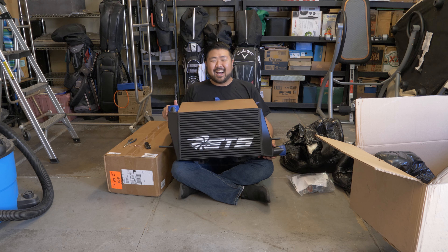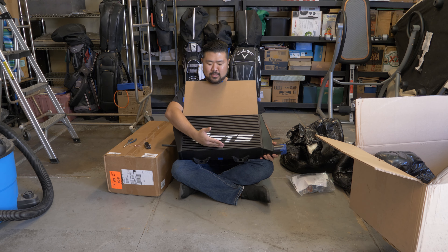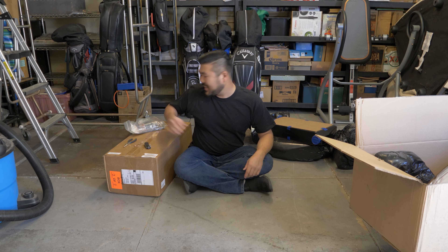It's kind of tiny but when you install the intercooler, I guess this much only shows up in the front of the car so we'll get to see that today. I wanted to match the theme of the car so I got everything in black.